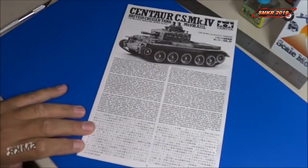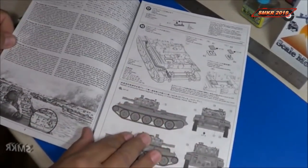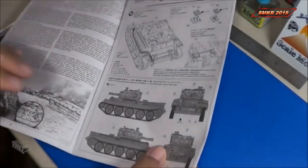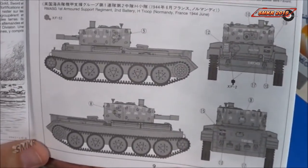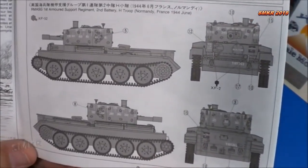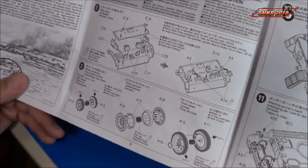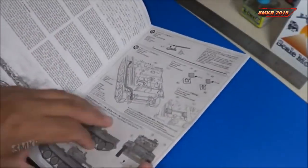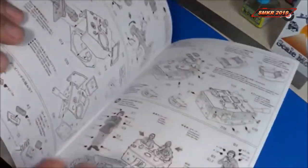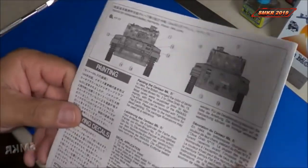Here are the instructions for the Centaur kit, which of course are the same as the Cromwell kit. The only difference being we have a different paint guide and decal placement guide for the tank itself — a large accordion-style fold-out, and more in the back.